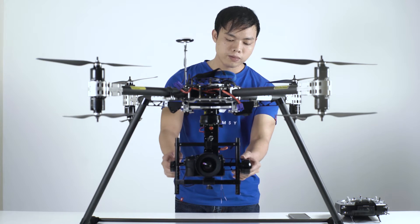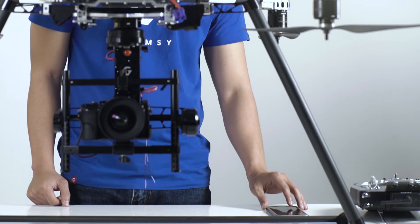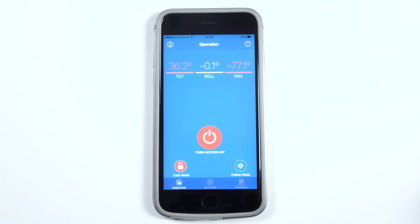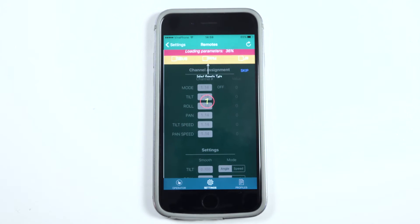The gimbal is ready. To do the configuration, we will connect to the app first. Now the app is ready. Go to settings and select remote. The first time you do the setting, the app will show you step by step. The first step is to select remote type. The gimbal is set to S-Bus already.